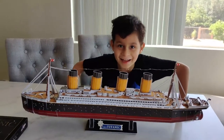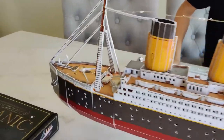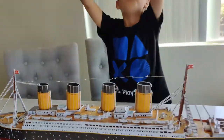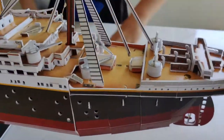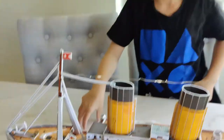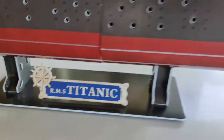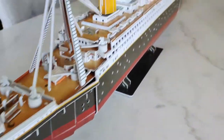It took us a lot of time but we finally finished it — check it out, this is the Titanic 3D puzzle! It is pretty cool, so many pieces. Is this your first 3D puzzle? Cool — look at that, it's got a little base too and it says Titanic. Check out the other side.